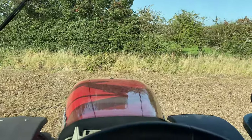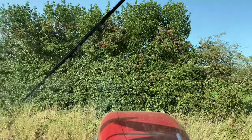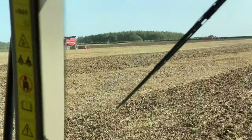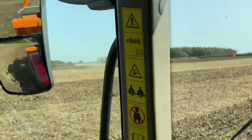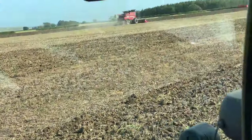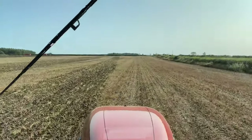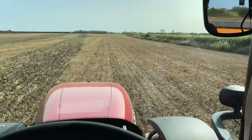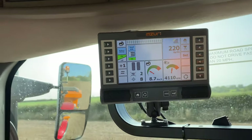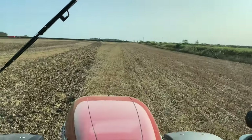The variety we're drilling is Gleam. You can tell by the speed the combine's going it's not a very good crop. I'm drilling it at 220 kilograms a hectare.